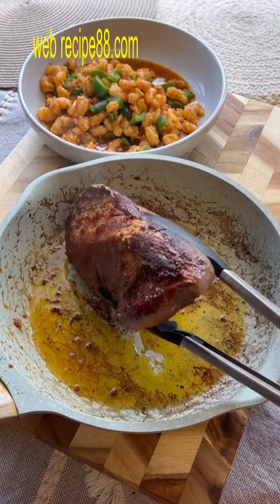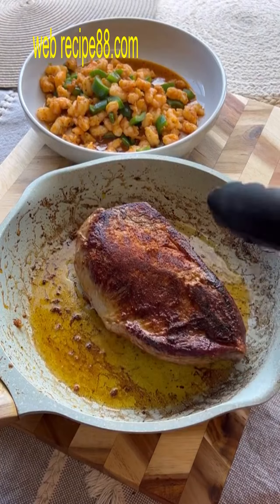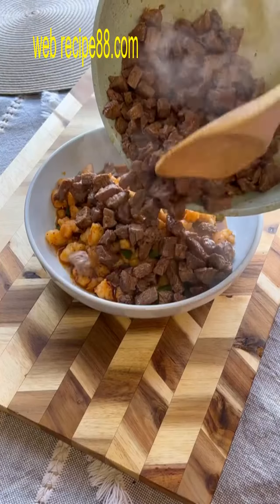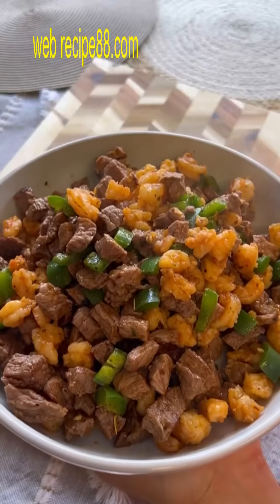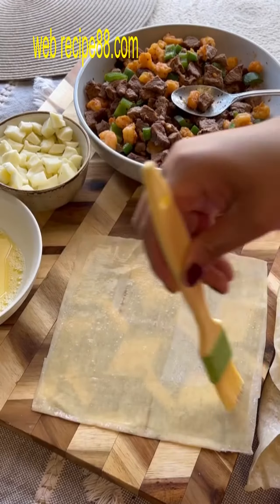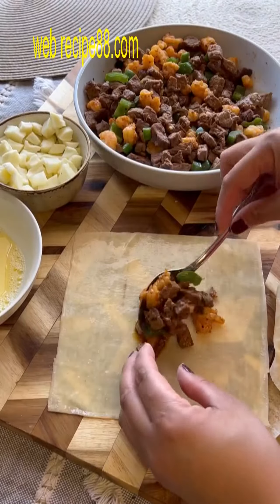Using the Dynasty brand egg roll wrapper, which you can find at your local grocery store. You're going to egg wash the inside and outside of the wrapper, stuff your proteins inside, and add some Oaxaca cheese. Fold your pockets nice and tight and we're going to cook it in our air fryer at 310 degrees for about seven minutes.